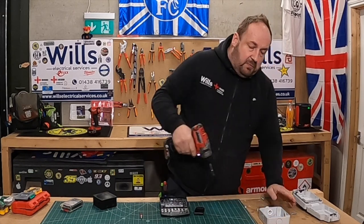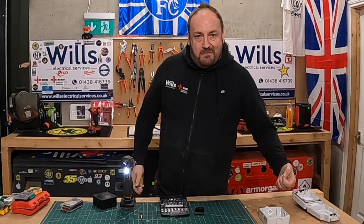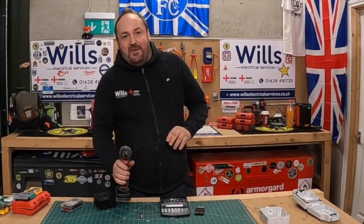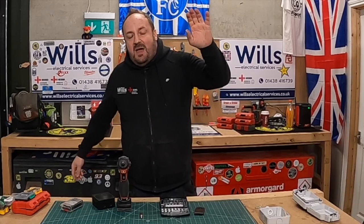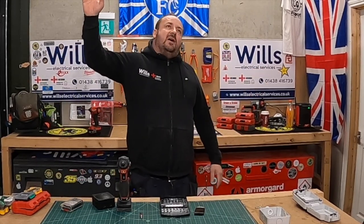I thought that was well worth a show. I hope it's been some help to you, and I hope you like it and come back. Don't forget: if you're going to be anything, be electric. Up the old blues. I'll see you later.